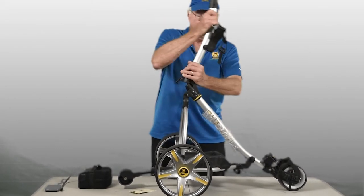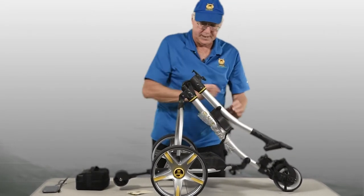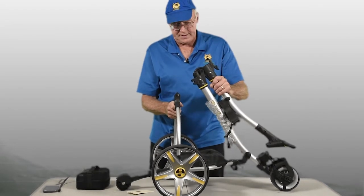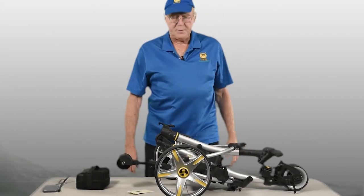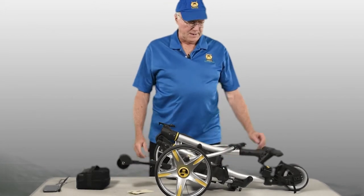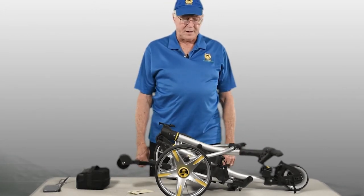opening that up, which allows this frame piece to fall down. Disconnect that from the wishbone and fold everything back in place. Now you're ready to store your cart or put it in the back of your truck.